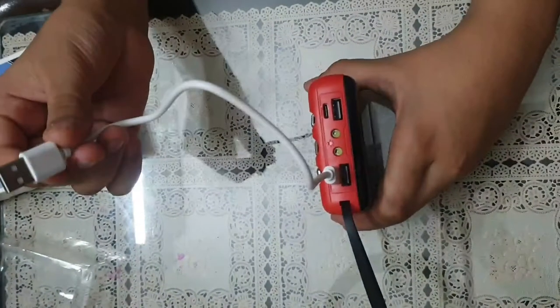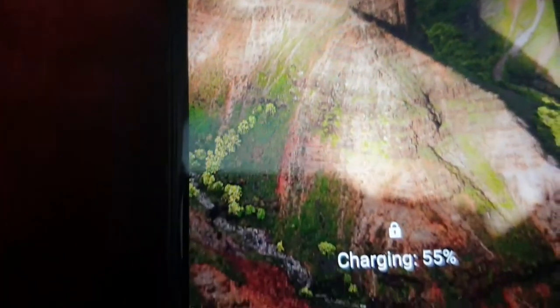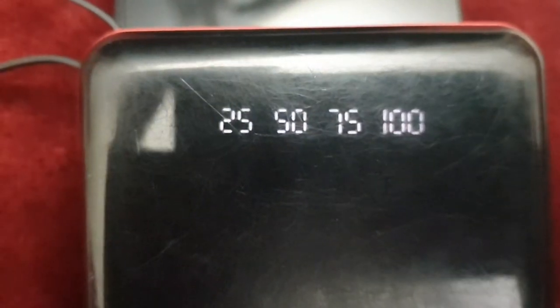If it is 10,000 milliampere, it will charge my mobile phone about 10 times with one full charge. I really like its design, its weight, and the LED display screen. I wish I could use it for a longer period of time — see you then with a new product.